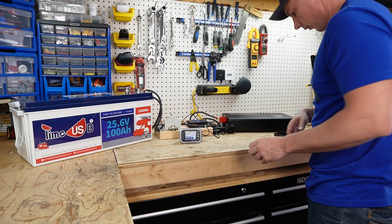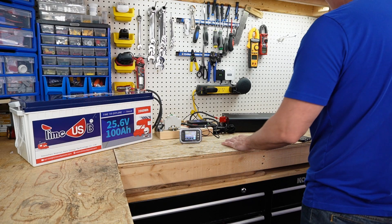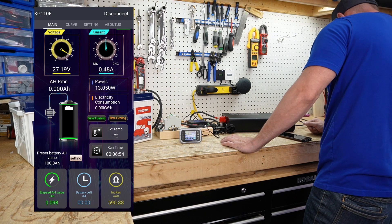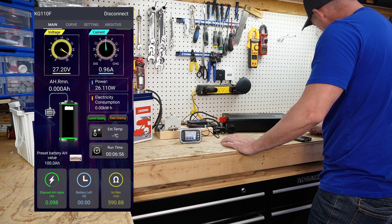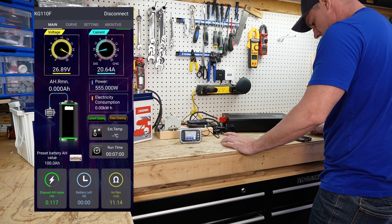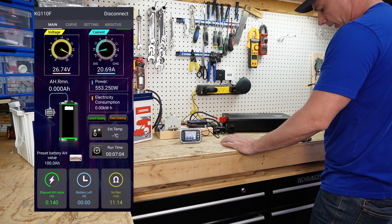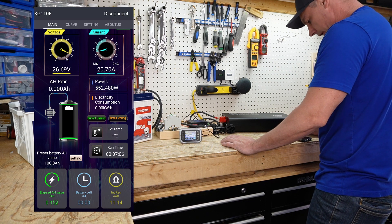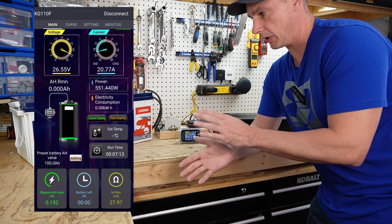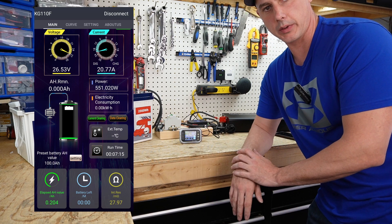I now have a 30 amp charger hooked up on the 12 volt DC side. The charger has kicked in — that is almost perfect. I have a 30 amp charger on the DC side and I'm drawing about 20 amps from the battery. I'm going to let this test run — should be about five hours — and I'll be back with the results.